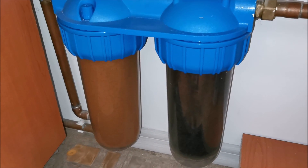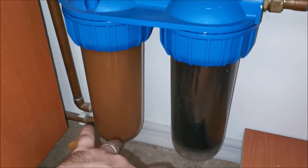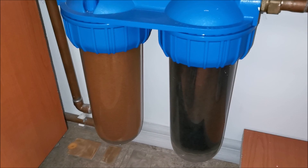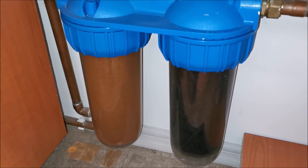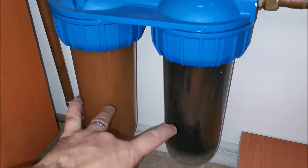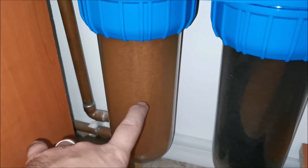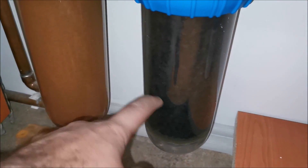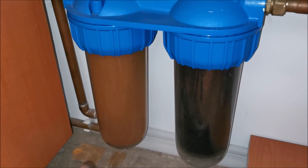We are way more than the recommended time later — I think more than half a year, maybe even nine months instead of three months. This will never happen again. Just look at the color of these filters — do not ever do this. Change them every three months.